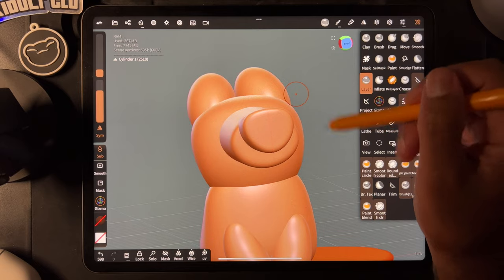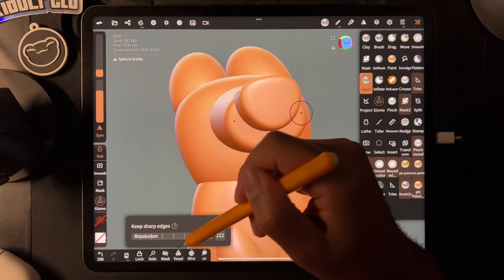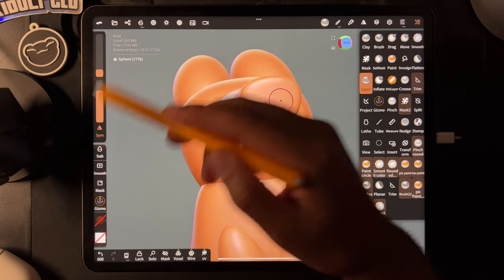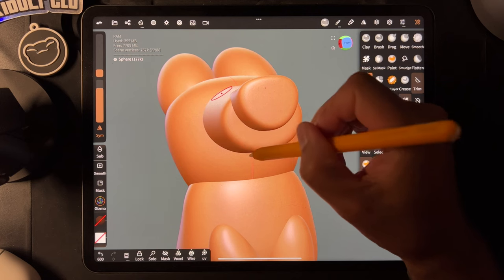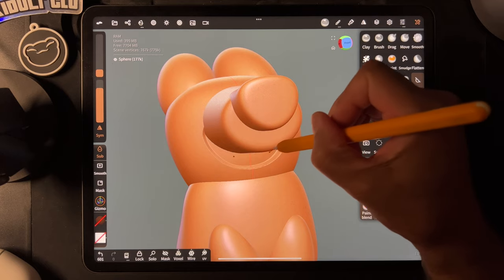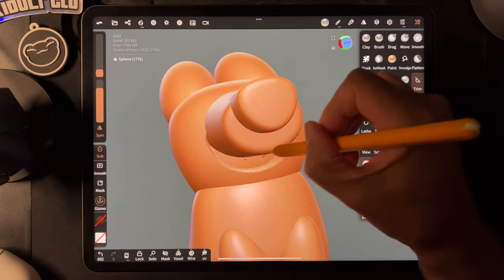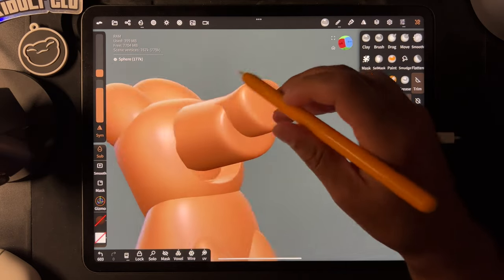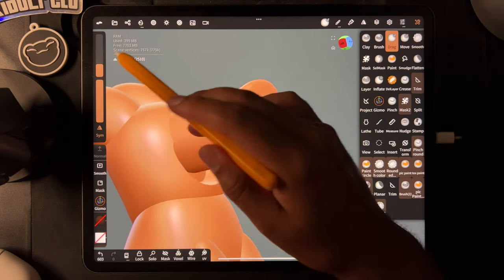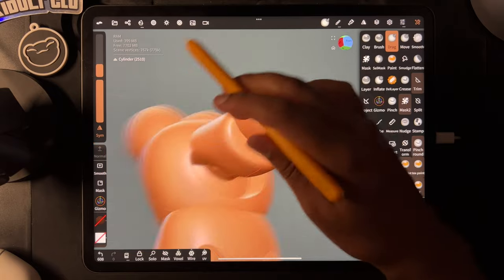So let's try to finish this off. Let's take the head and voxel remesh it at a little over 200. You can smooth it out a little bit. Now let's take layer with sub — let's just make a mouth. So we'll do something like that, make it a little deeper. Then we'll take this cylinder here, turn symmetry on and just use drag — maybe we can drag that up and push it in a little bit.